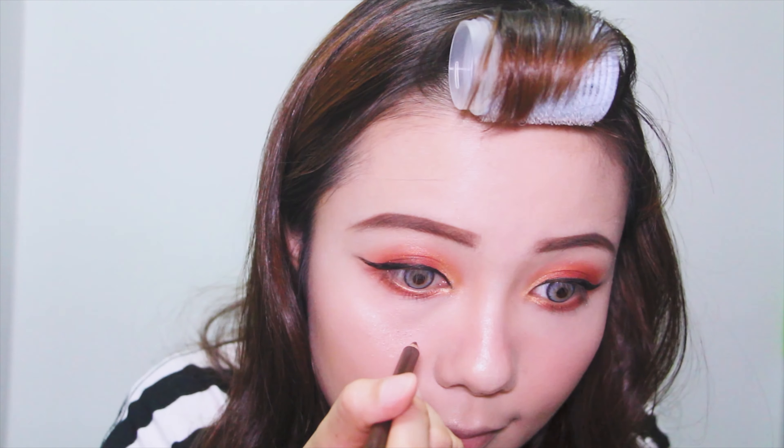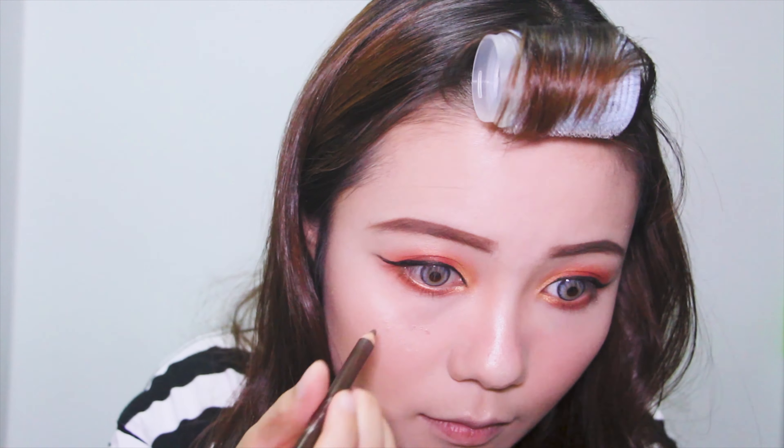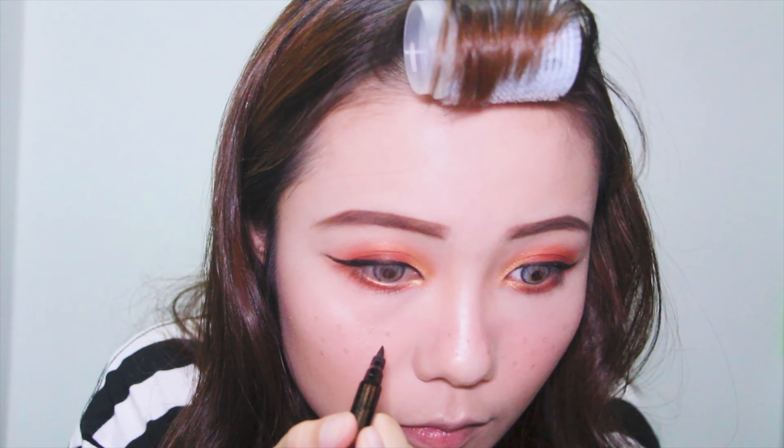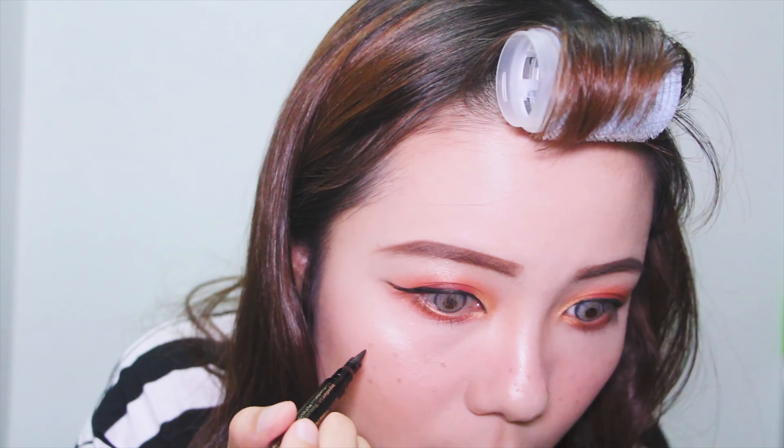Now I'm using the thin brown pencil to draw freckles on my face. Then I will use the liquid eyeliner to darken the outside of the dots and make them look more real.